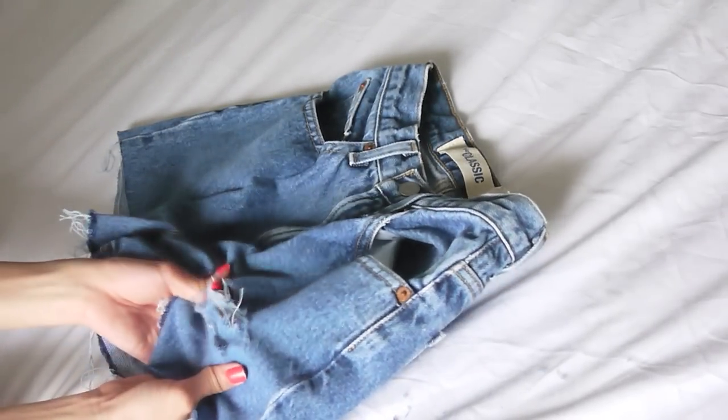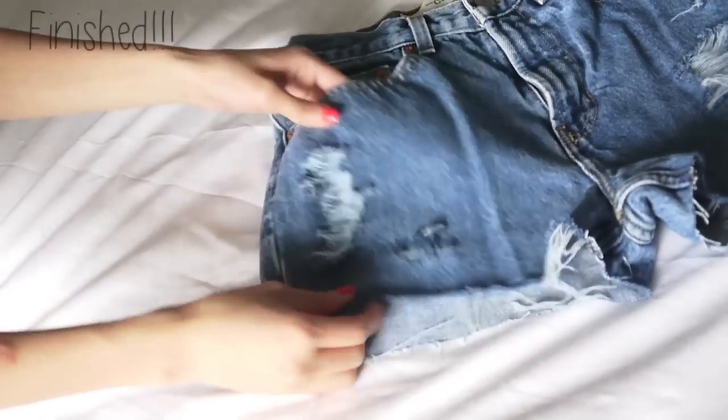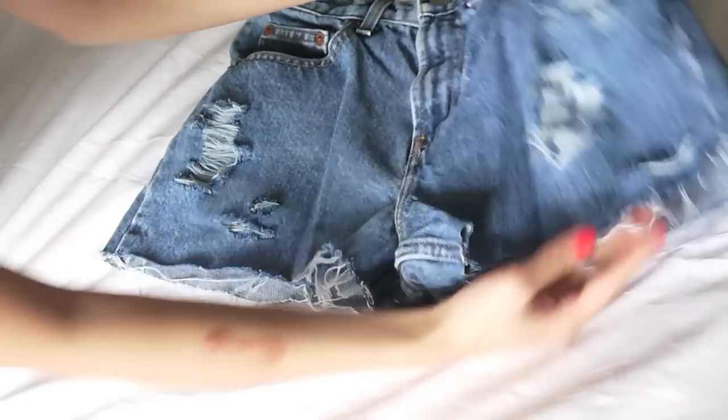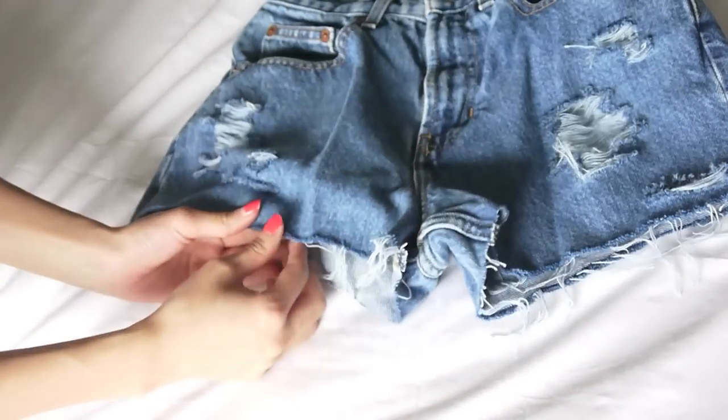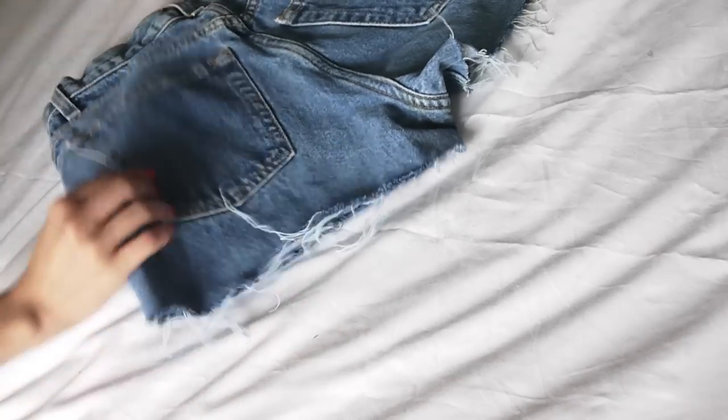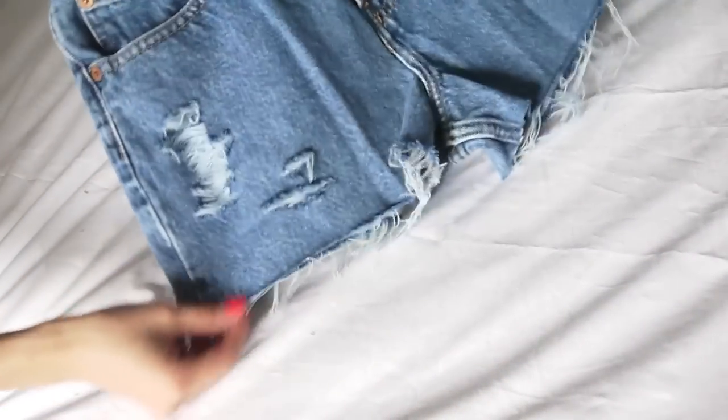After a little while of distressing, your shorts should look something like this. If you're happy with the look, just chuck them in the wash and they will become even more distressed, especially at the hem. You can help it along by just pulling apart at the white threads. Just remember the more you wear and wash them, the more the holes and the hem will become frayed.